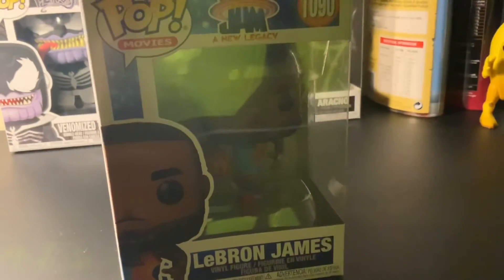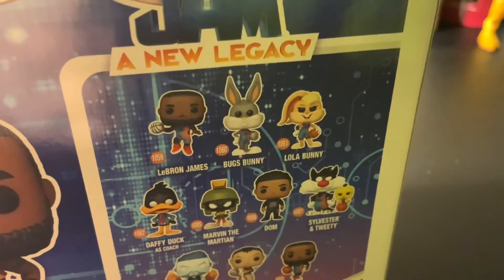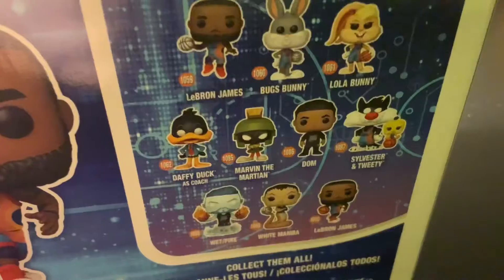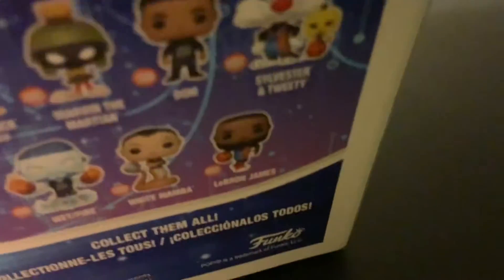Just don't look at that. So we'll go to LeBron James — the Space Jam animation where he's holding the ball. Let's check the back. Yeah, I really wanted Bugs Bunny but they were out of stock.